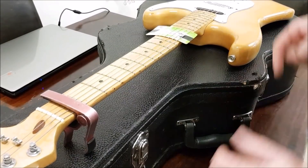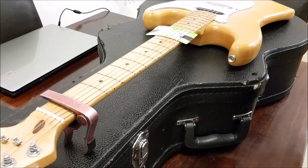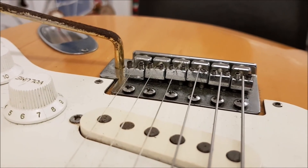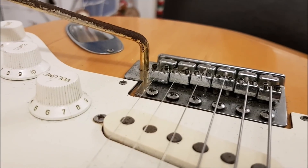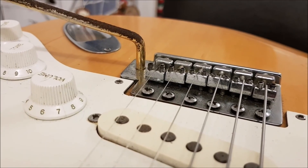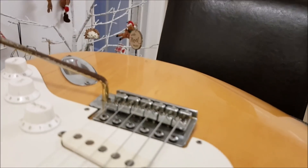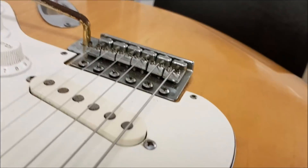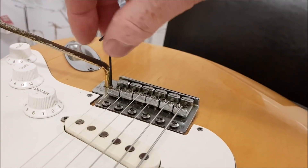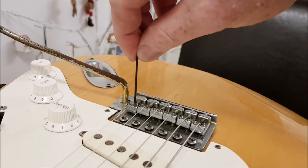So now all the string heights are adjusted so the strings just barely touch the card. It's quite low — probably lower than I would like it. So what I might do is just take each and every one and turn them half a turn. So I'm going to take this and just turn it half a turn, and do that for each one.